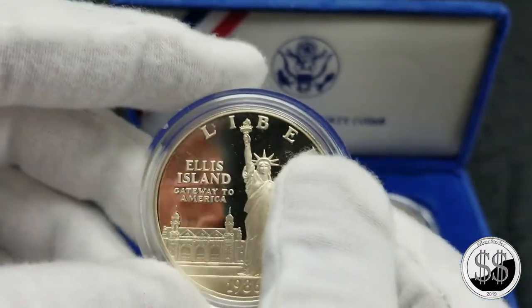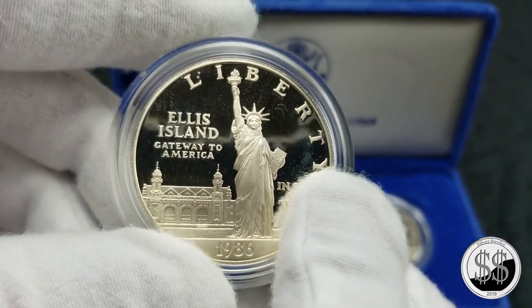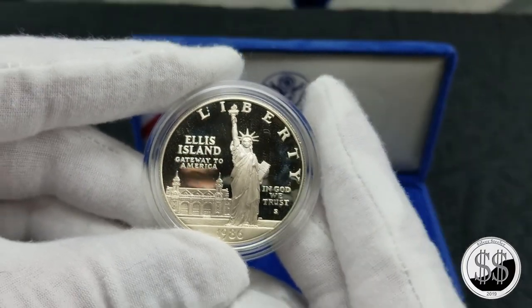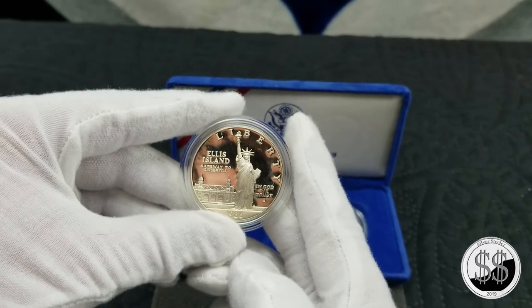That's LCS trip number 90. Really enjoyed this one, and we'll see if I get any more of these commemoratives in the future. That's going to bring this video to a close. Remember to like, subscribe, and all those other good things. I'll see you on the next video.